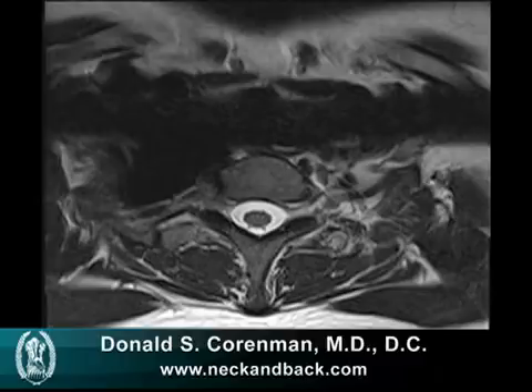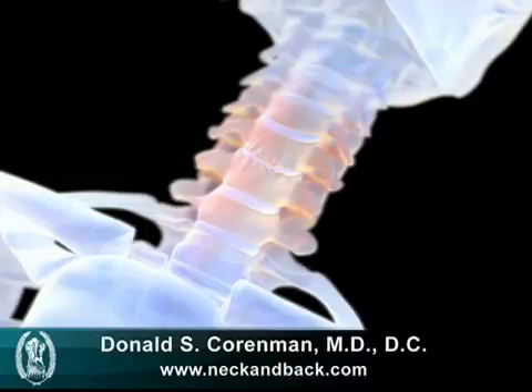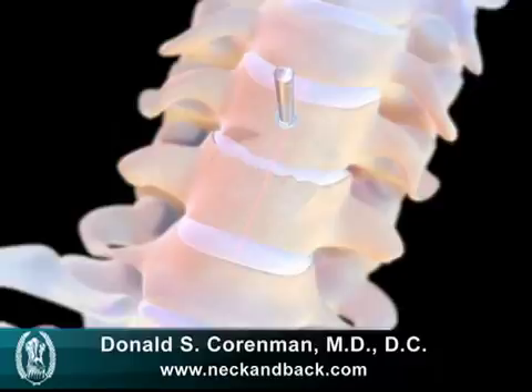We first start with a small transverse incision on the side of the neck, and we dissect directly onto the anterior part of the neck. We put in these two small distraction pins called Caspar pins that allow us to pull the vertebra apart to its normal height. Typically, these vertebra have collapsed at least halfway.